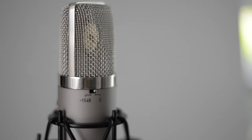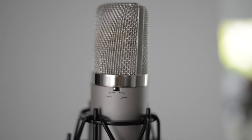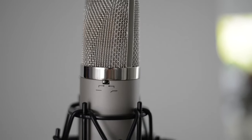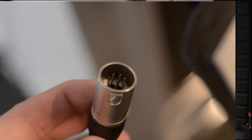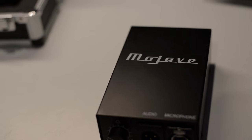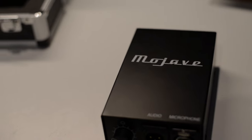The MA300 features a 15 dB pad as well as a high-pass filter built into the mic, which can really expand your horizons regardless of what source you're recording. It features a 7-pin XLR connection, which is powered by the external power supply included with the microphone.